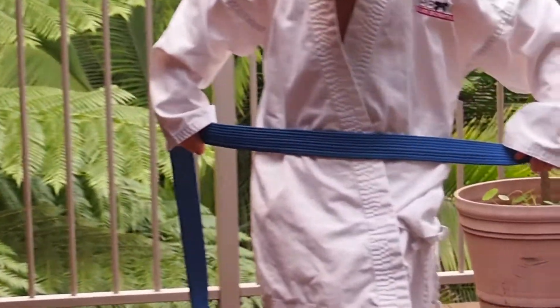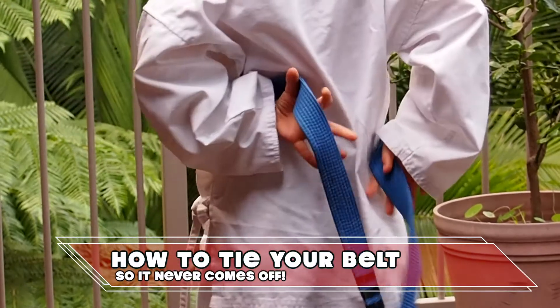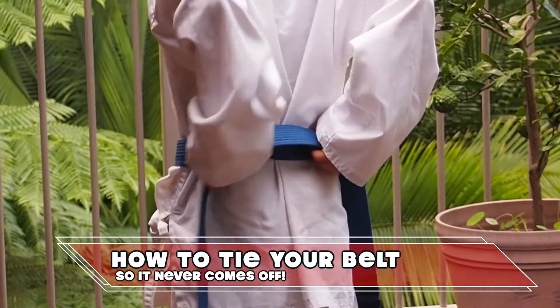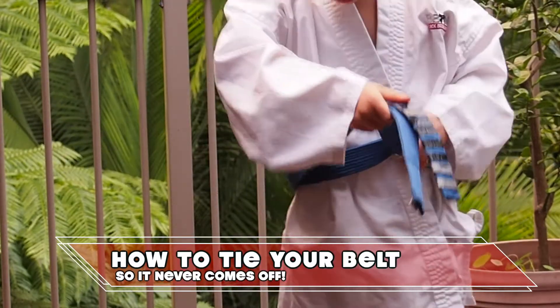Put the middle of the belt onto your belly button. Wrap it around your waist so that one side of the belt stays on top all the time. Check if both ends are the same length.